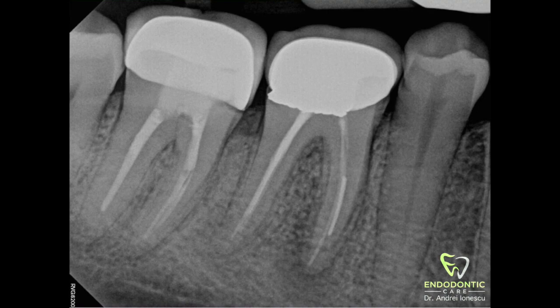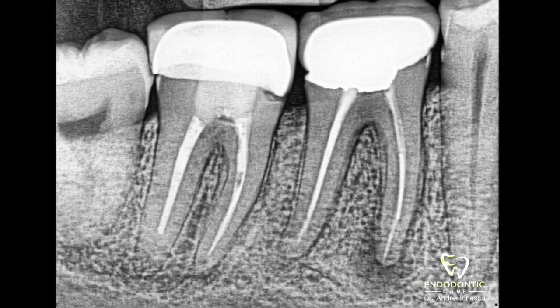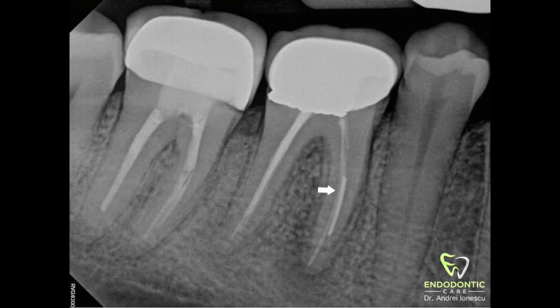We're going to be looking at another case today. This is another broken file removal — tooth number 46, with a separated instrument in the mesial lingual canal. This case was referred to us to remove the separated piece and take care of the infection.